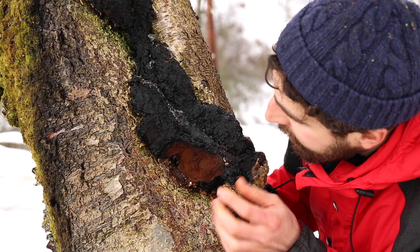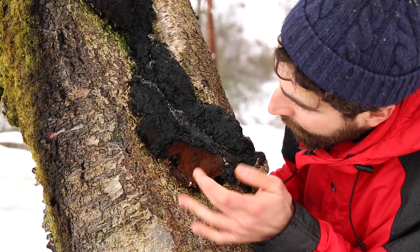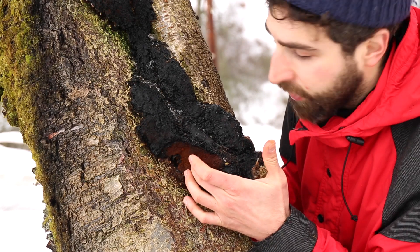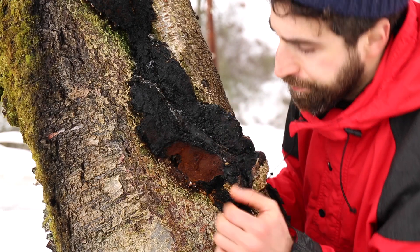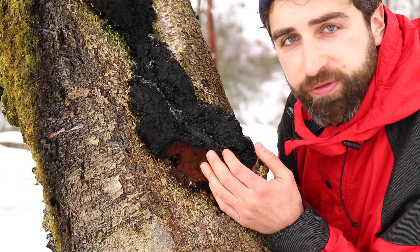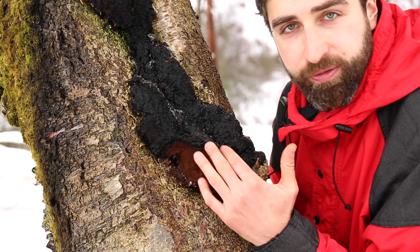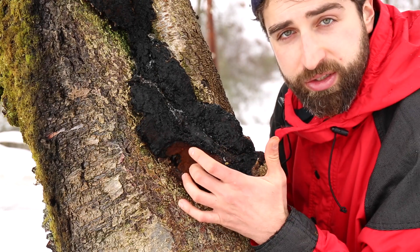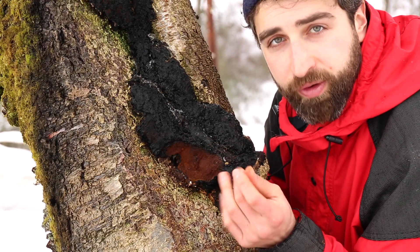We've chipped a bit of the chaga off here and you can really see the difference between the black outer crust and the more brown, orange, ochre-coloured interior. The interior is a lot more like hard cork, and the outer surface is more like hard bark. The interior and exterior of the chaga fungus actually have different uses: the outside makes a different kind of medicinal tea, and for fire-making the inside is softer and will catch an ember more easily, whereas the outside is better for friction fire-making.